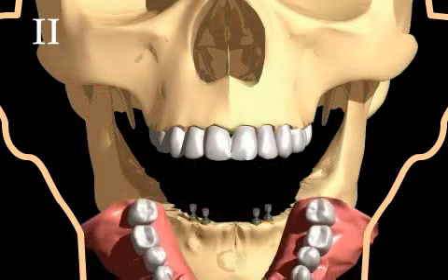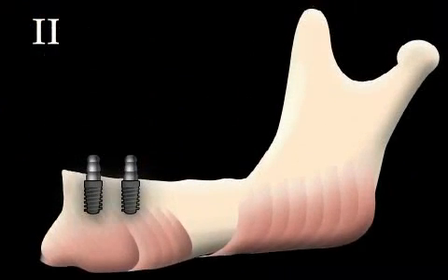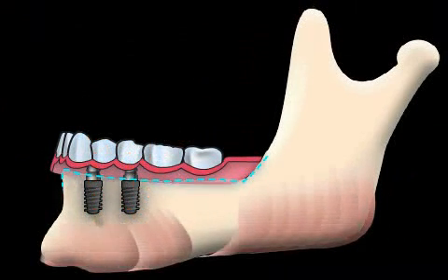After the cut is sewn up, the prosthesis is fitted and placed into the patient's mouth. In terms of prosthetics, these are hybrid prosthetics supported by an implant or bone. Chewing pressure is transferred directly to the bone via the implants, not to the mucous membrane.